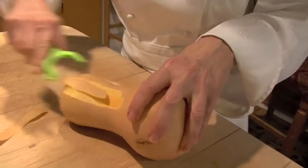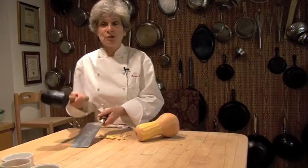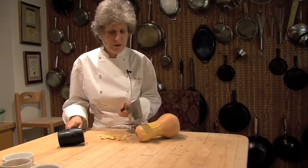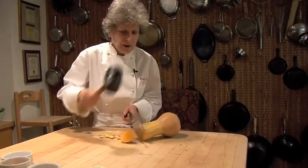So I'm going to peel it. Cutting it is always a challenge, but I find using a rubber mallet — which is originally designed for replacing hubcaps — really works well. Just take the cleaver and tap on it.